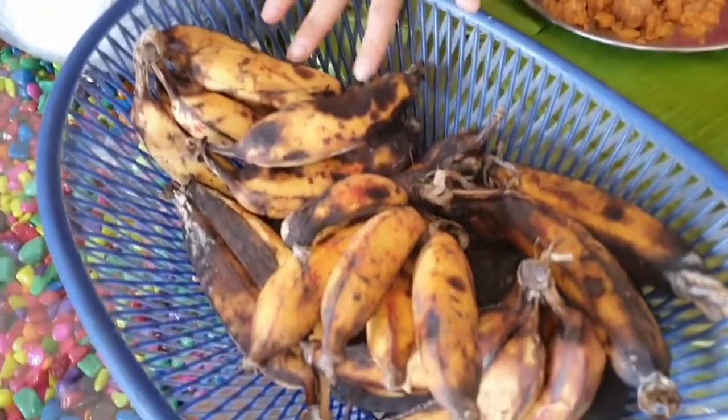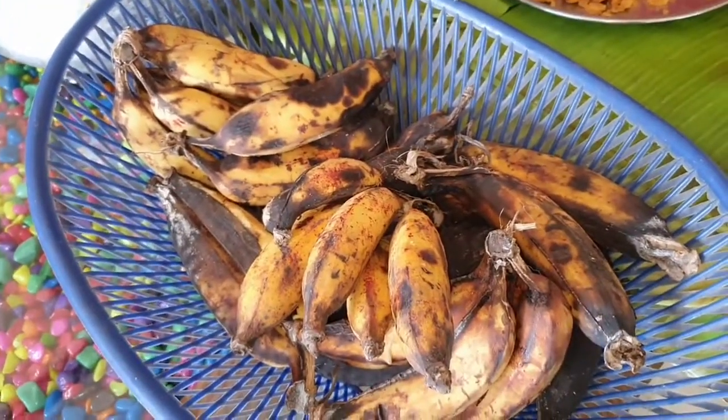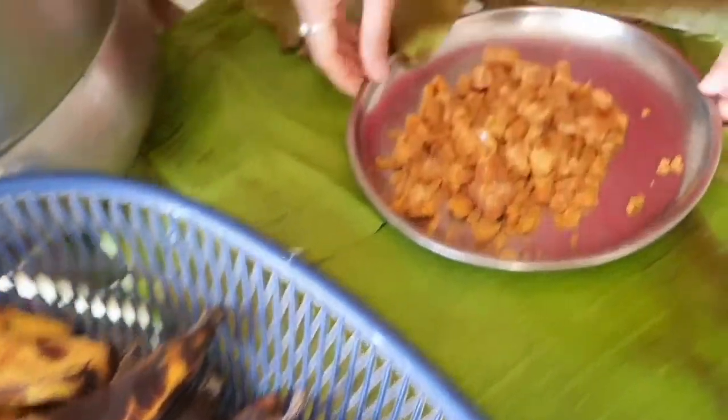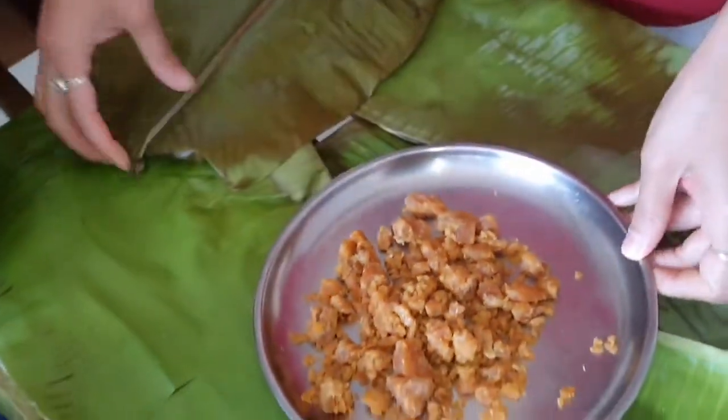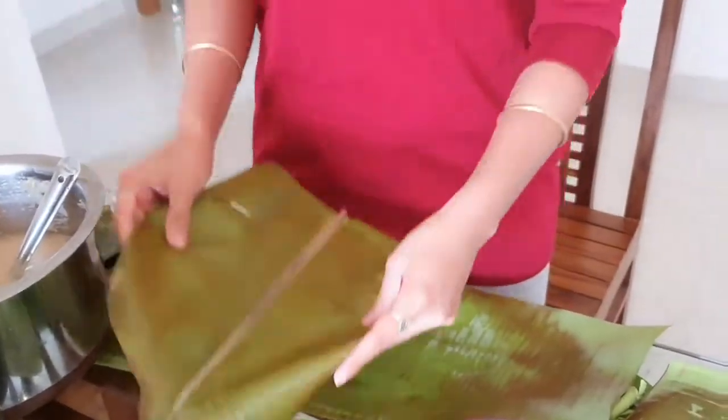We are doing it with Koolaput. We want to make the recipe of Koolaput. We can cut the recipe. I am going to make our Koolaput this way, and we will increase the recipe.